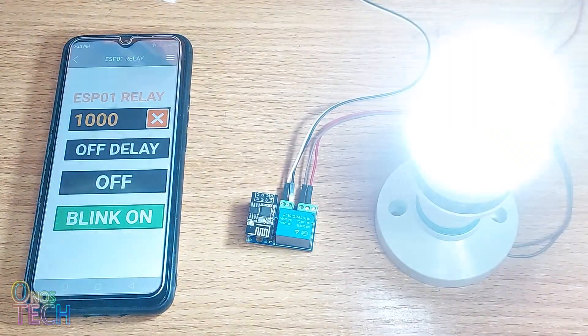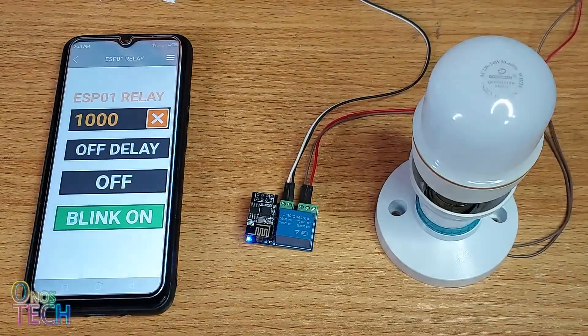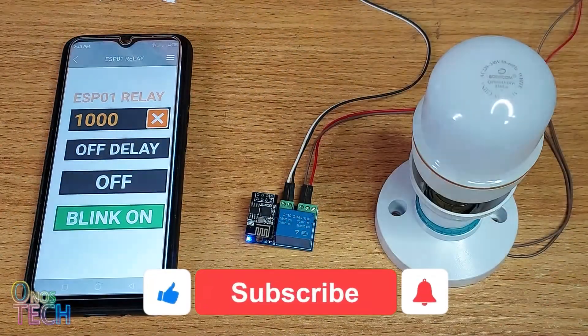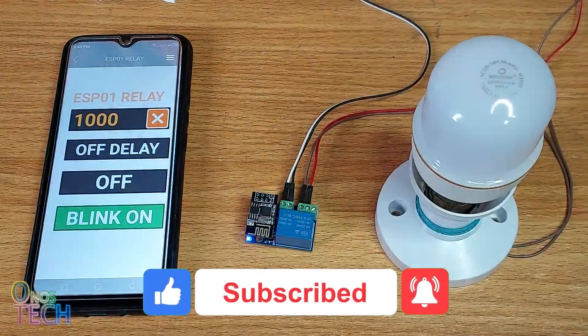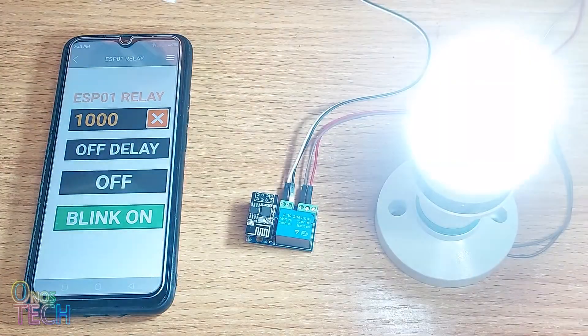Thanks for watching. Please support this channel by clicking on the thanks button, and get the components used in this video with the AliExpress links in the description. Hit the like button if this video is helpful, and don't forget to subscribe to this channel if you haven't yet. See you in the next video.